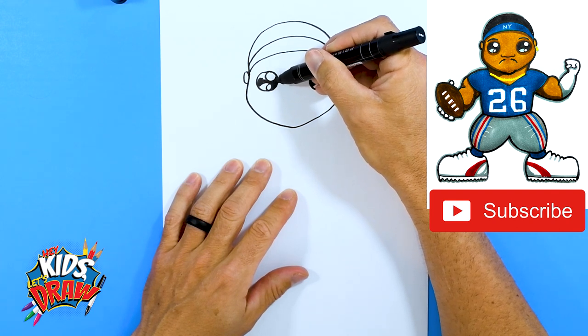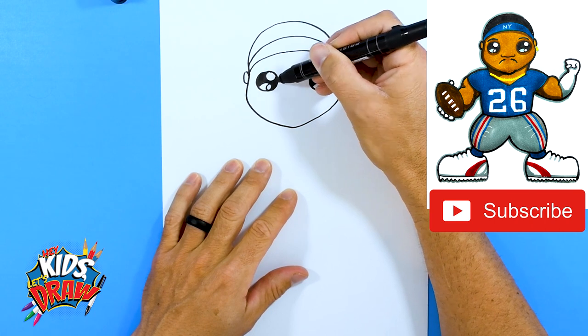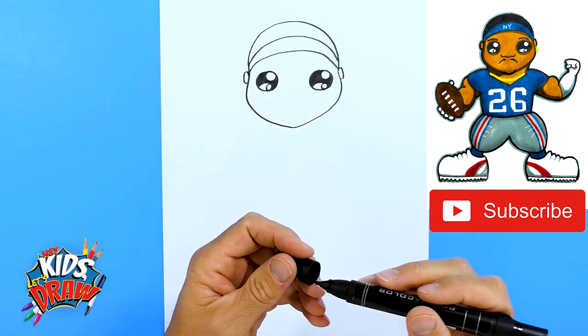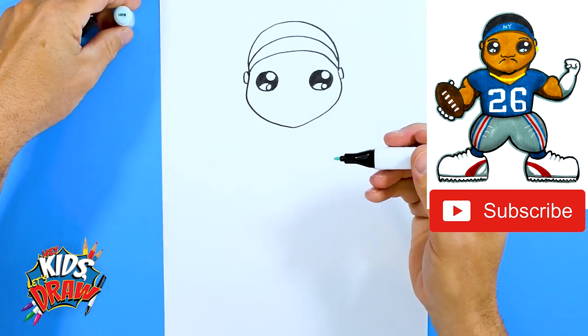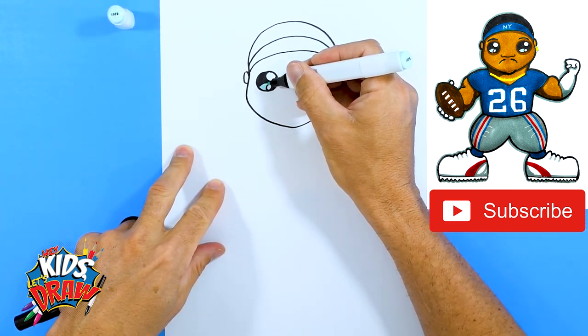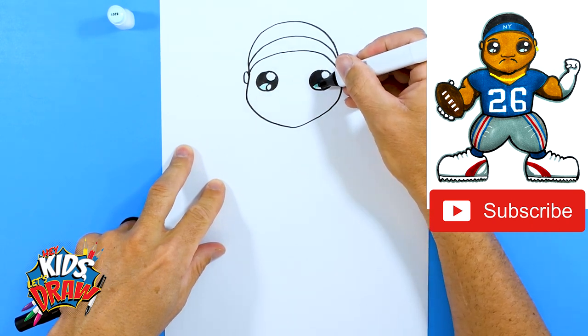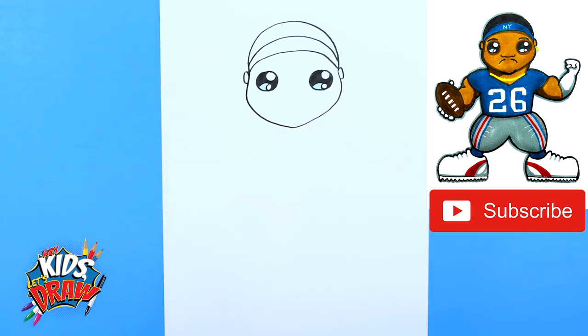Let's color in the area black around those circles. Then get a light baby blue color and fill in this area with baby blue — just to show that the stadium lights they play under reflect off those eyes. It just adds a little interest.